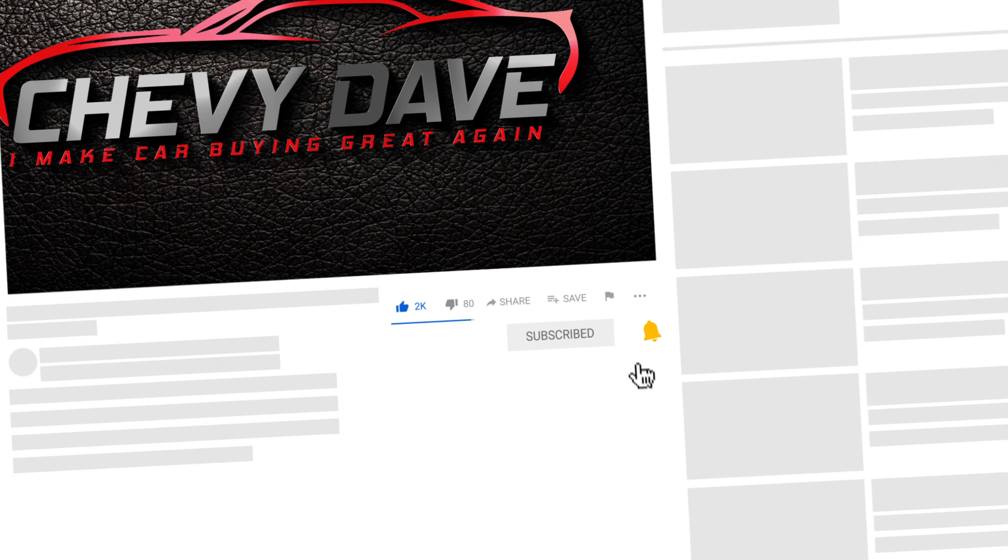If you haven't already, make sure you hit that subscribe button, hit that like button, and turn on the bell notification so you don't miss out on any future videos.